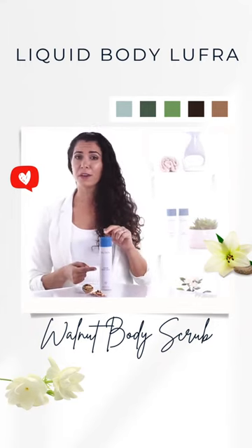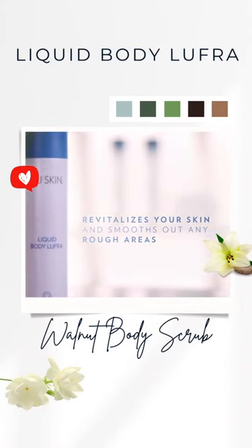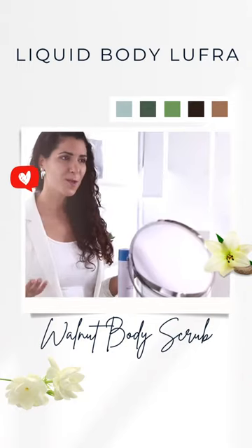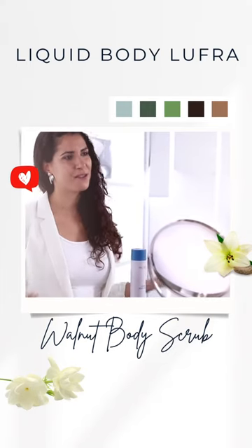Liquid Body Lufra should be used all year round. It will revitalize your skin, smooth out any rough areas, and improve your skin tone and texture without drying the skin. So as you can hear, there are many reasons why you should use Liquid Body Lufra a few times a week.